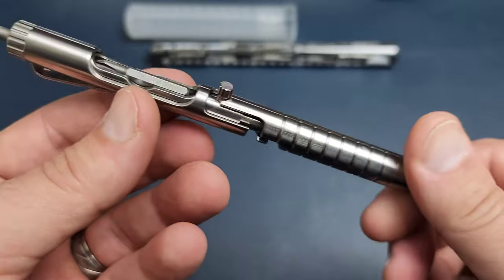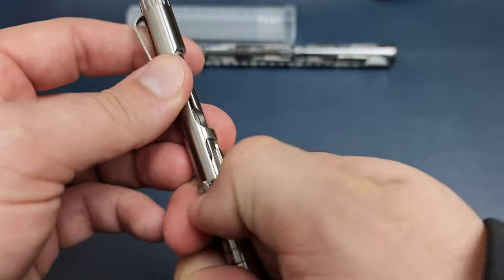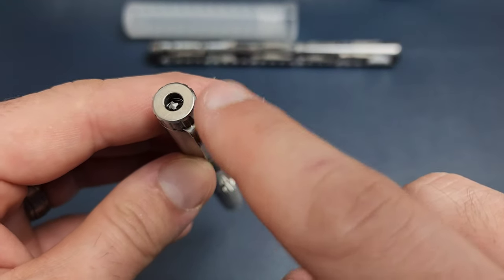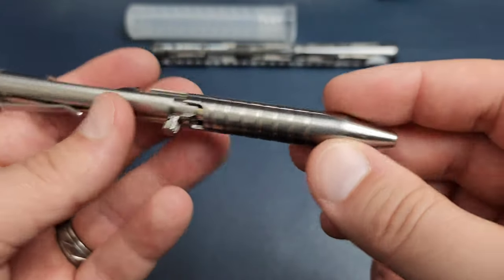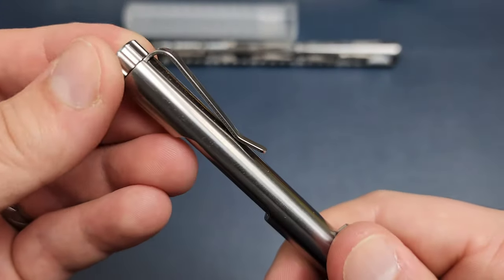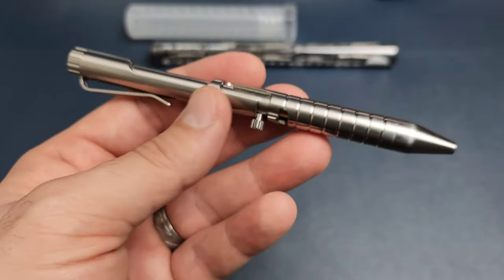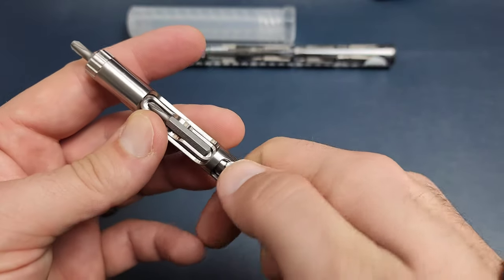I would have loved more texturing on this, but I'm sure that would have made it more expensive or required more finish work. Still quite impressive. You can disassemble here to access the spring for replacement, as well as replacing the pocket clip, which is a separate component. It has enough retention as long as this screw right here is tightened all the way — I was pretty happy with it over the last three or four days.